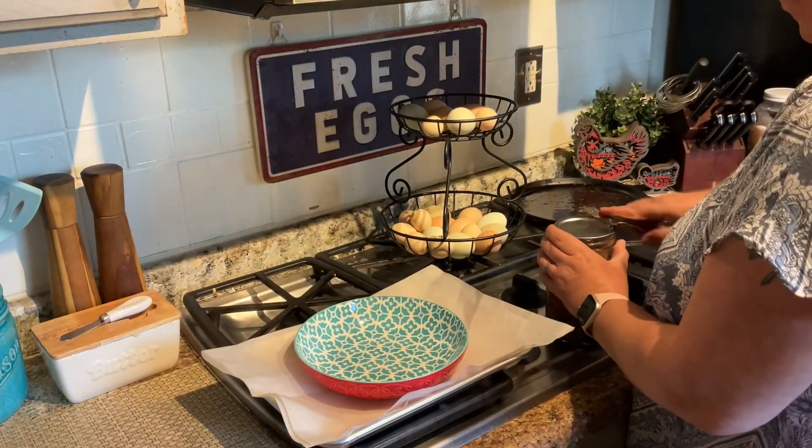I've sprayed my casserole dish. I'm going to get this all in there, then top it with cheese, cover it, and set it in the fridge. When it's closer to dinner time I will bake this at 350 degrees for about 45 minutes to an hour — about 45 minutes because there is still one other thing we need to do before it is served.